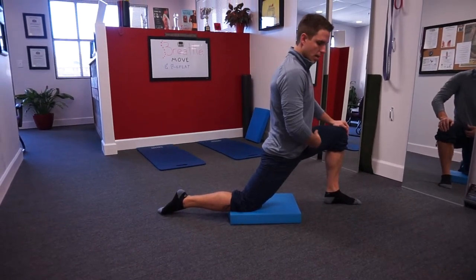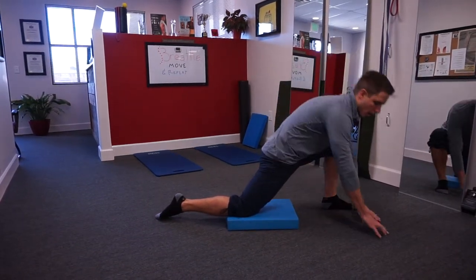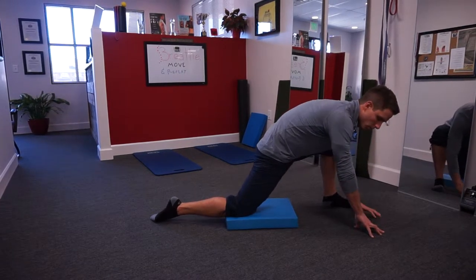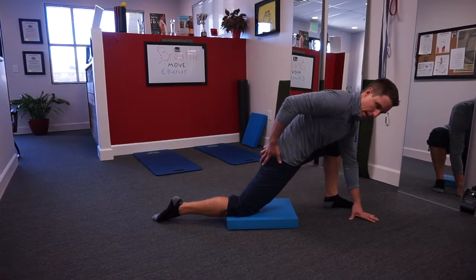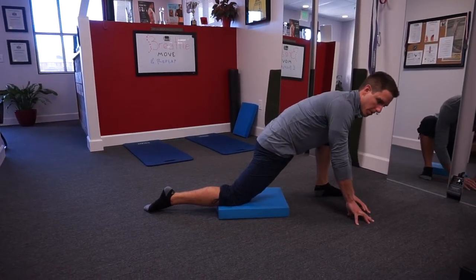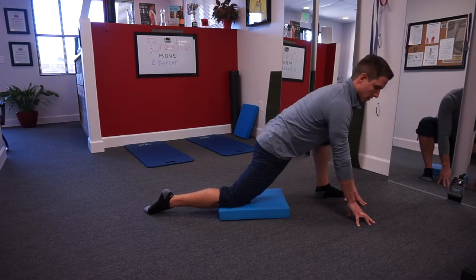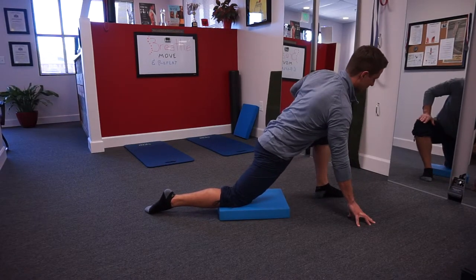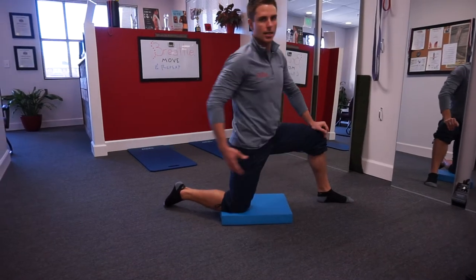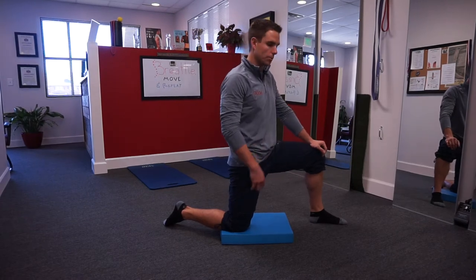If I'm training a hip internal rotation and flexion position on the front leg with hip extension on the back, I don't want to do that with excessive lumbar flexion. I really want to limit this movement through glute activation while keeping my lumbar spine neutral. If I'm trying to get my elbow to the ground and I start flexing, I back off and use that glute to push me forward — that's a dynamic hip opener that trains the correct sequence.